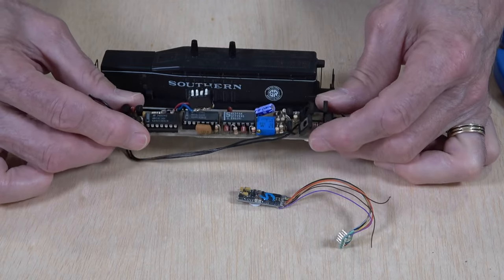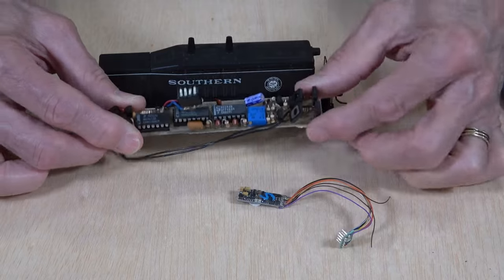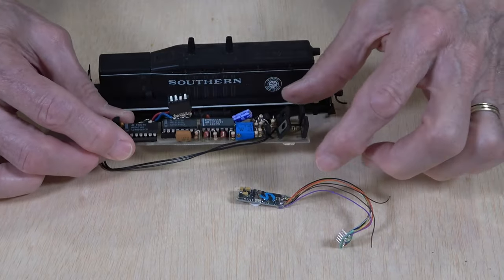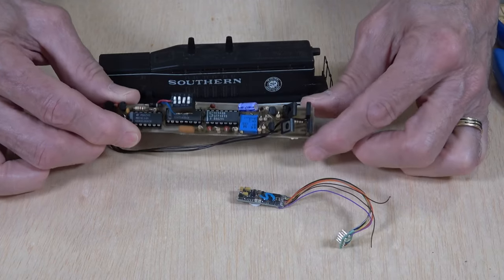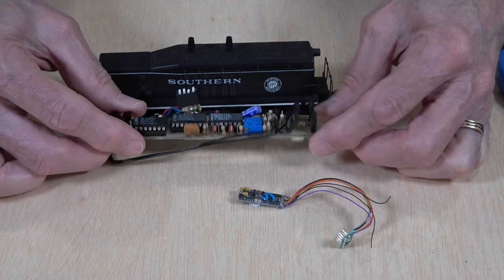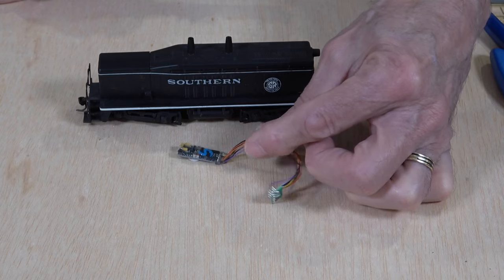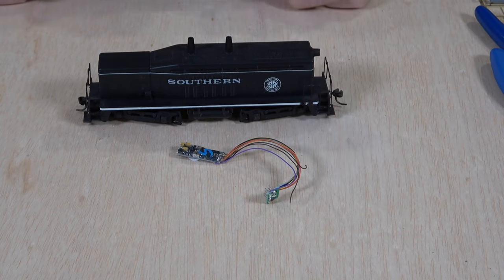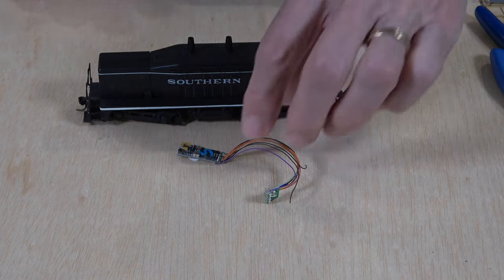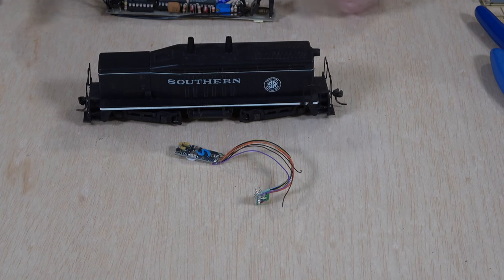So that's a little bit of the history. We used to make these in two different formats: a long skinny version for hood unit diesels, and a rectangular version that would fit in steam locomotive tenders and the like. We've come a long way, guys, and this is where we are right now. It makes it so much easier to install command control in your locomotives. Let's move on to our look at some of the hand tools I got from DCC Concepts.